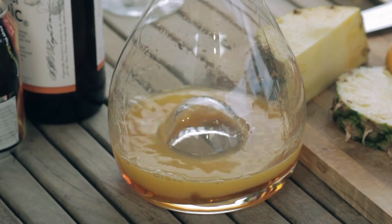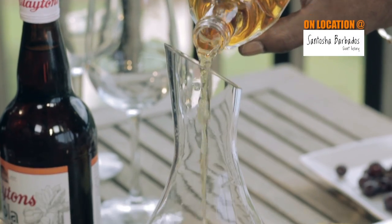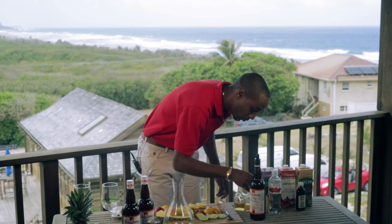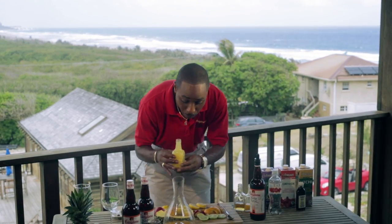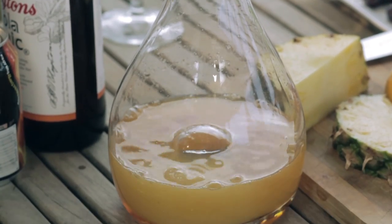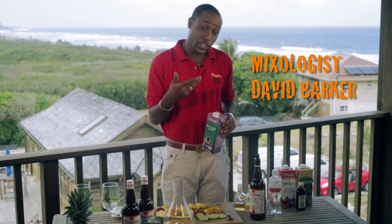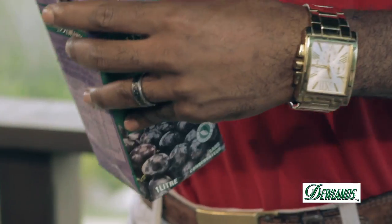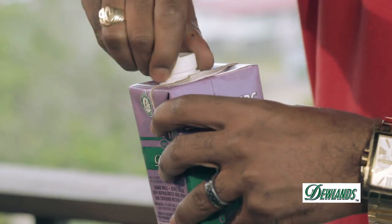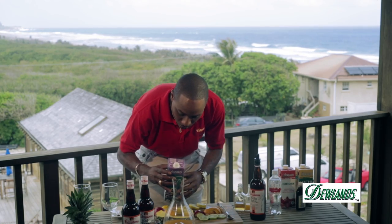I'm adding four ounces of fresh orange juice, four ounces of apple juice, and four ounces of pineapple juice. Since sangria is made with wine and wine is made from grapes, I'm using Doolin's red grape juice today. Doolin's is an all-natural product distributed by Armstrong Agencies, and I'm using four ounces of the Doolin's.